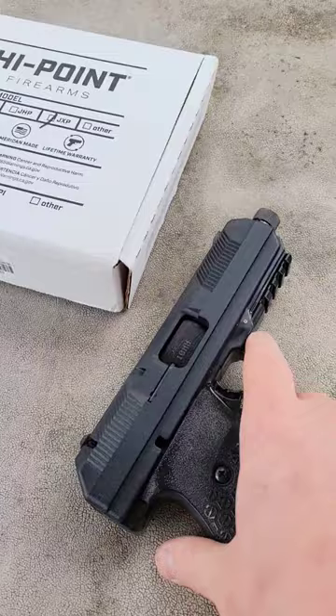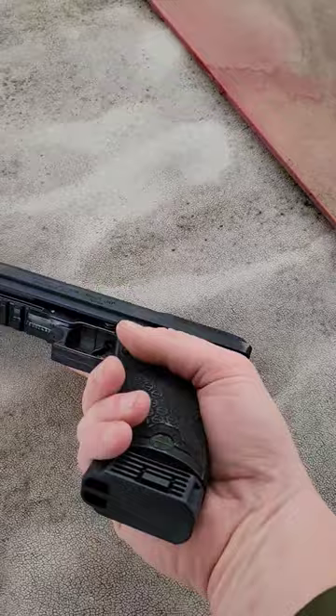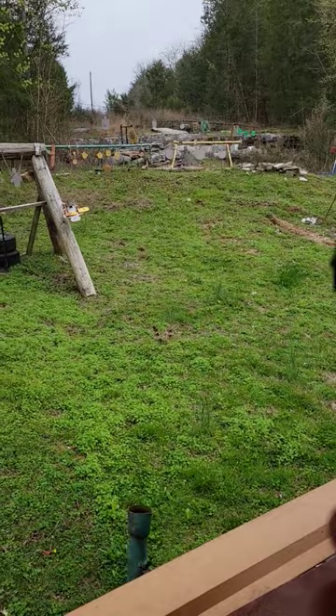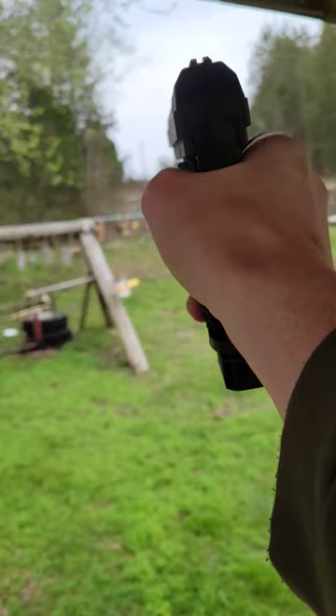All right guys, this is a brand new High Point JXP, just got this thing yesterday. It's the 10 millimeter threaded barrel, it's got the cool slides and all that — front and back slide serrations, High Point logo on the back. I think I put four in here — yep. So let's go ahead and go 50 yards with the High Point up there. That one is 50 yards, see what we can do with it one-handed.